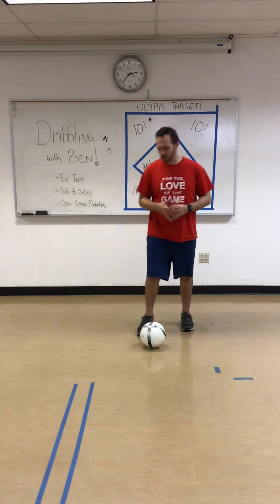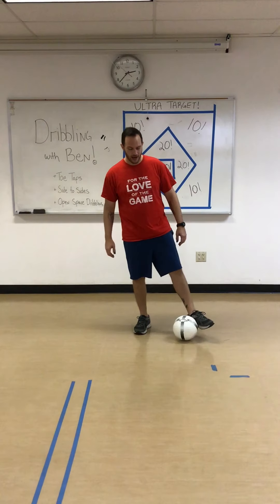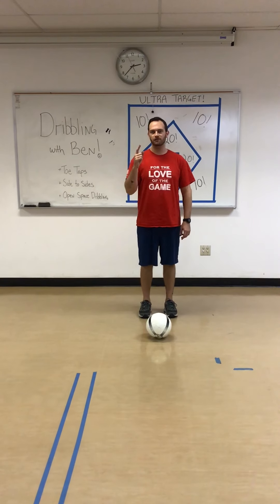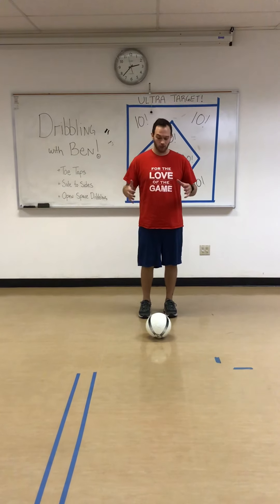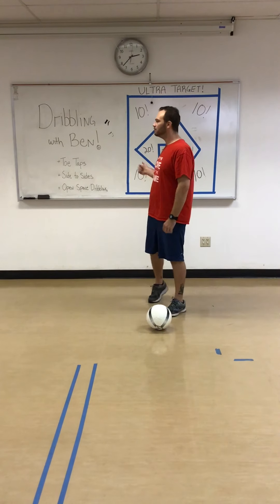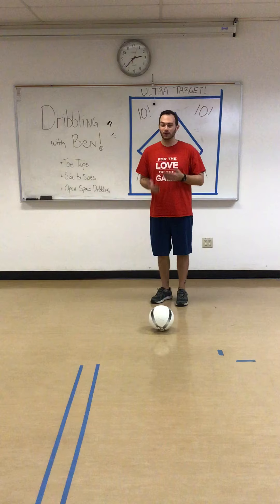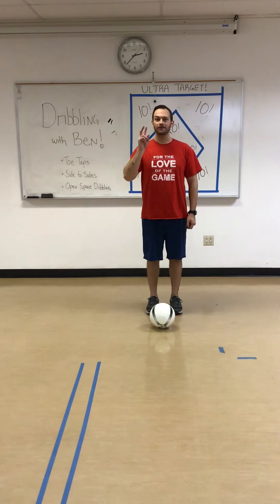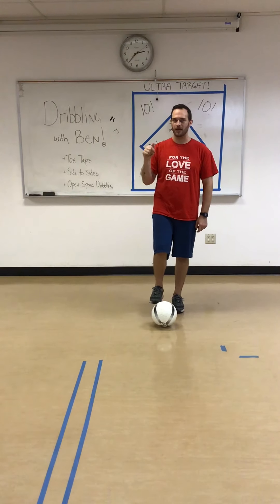Hello and welcome to dribbling with our feet. This is our level one video, which means if we're still working on our beginning dribbling, this is the perfect place to be. If we're pretty good at our dribbling and using our feet, then we should go to the level two video, which is right below this one.